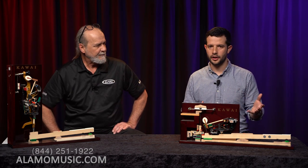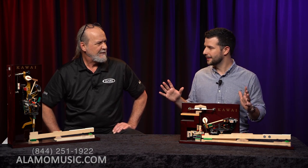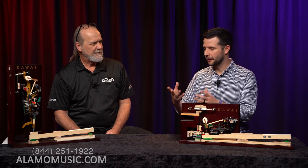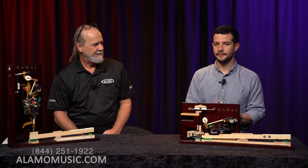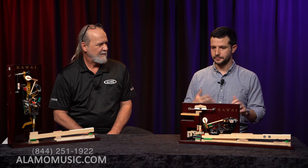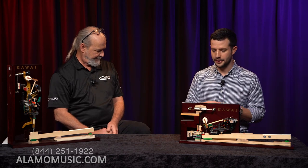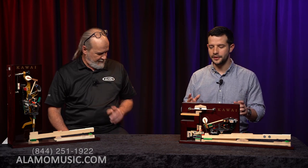Some people don't have space for a grand piano, and that's okay. People ask: can I still play great on an upright? There are fantastic uprights out there — some have a sostenuto pedal in the middle, and some are very large, like the K-800 we've reviewed on this channel. They're incredible instruments and still have a lot of value, including in key length, compared to a digital instrument.